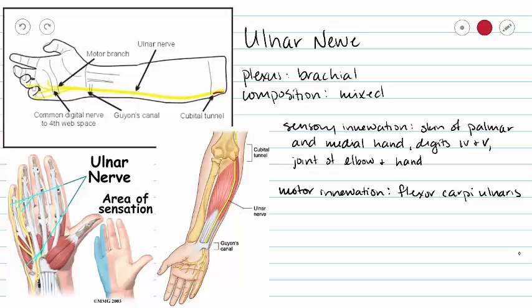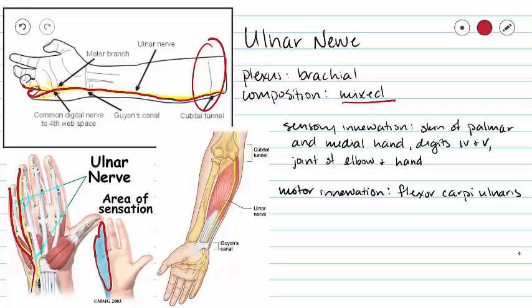Our ulnar nerve, from the brachial plexus with mixed composition, is going to run along the ulna and come up to a couple of our fingers as we see in these pictures. It is also mixed, so our sensory innervation is going to include a portion of our palm and medial hand, and then a couple of our fingers. We're also going to include the elbow joint and joints in our hand. Right here where we have the cubital tunnel highlighted, we can see our ulnar nerve coming along and running through this little groove. Your medial epicondyle on your humerus is the big knobby one that you feel in your elbow, and in that groove sits your ulnar nerve — and guess what — that is your funny bone.